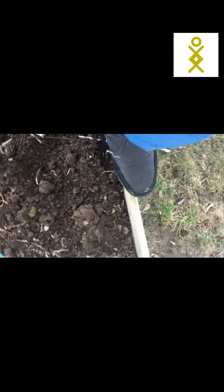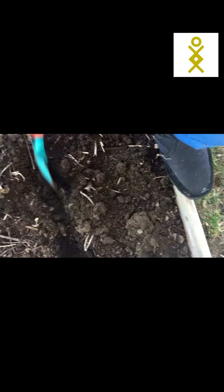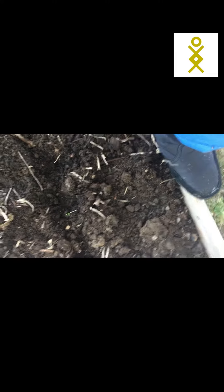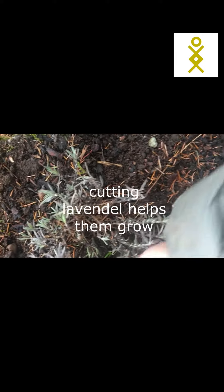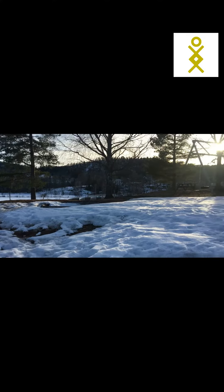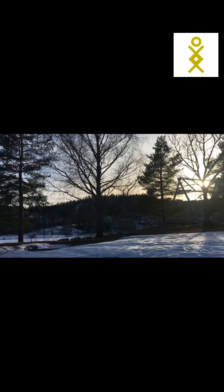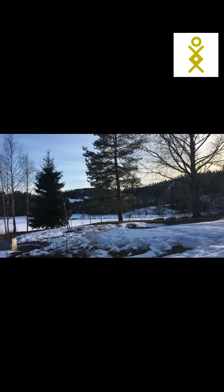I could put it in the middle here. I cut my lavenders last week and you can see they're coming greener already. Well, as you see, there's a lot to do. That was all for today — thanks for watching, I'll see you again on the next video, bye bye!